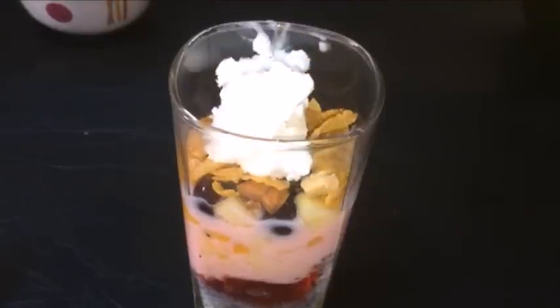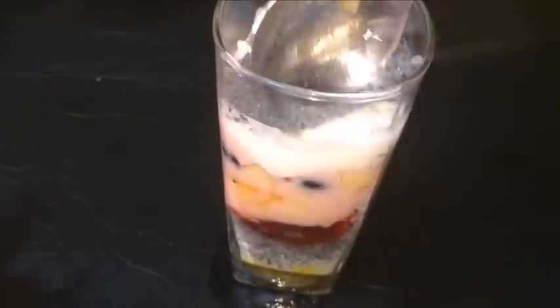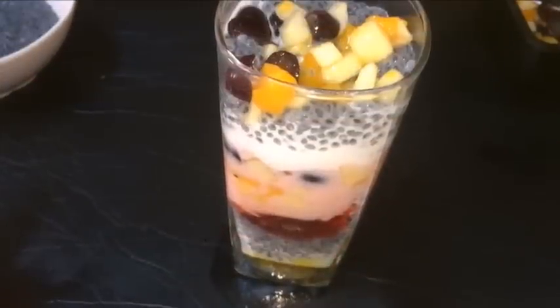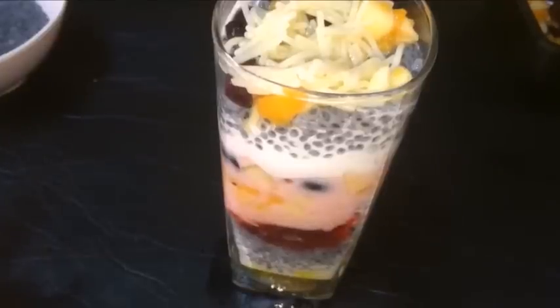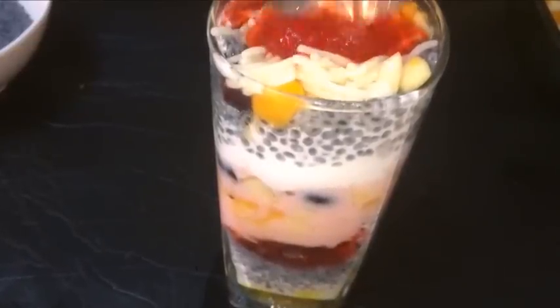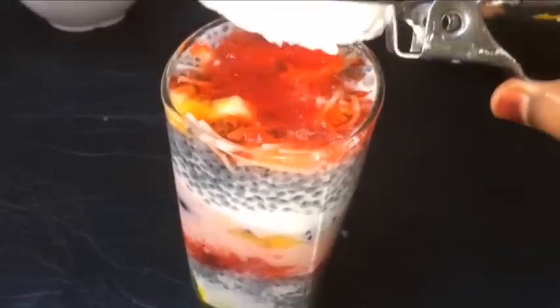Put the cornflakes in the glass and put the ice cream in the glass. Let's repeat this layering. Let's put one scoop of ice cream on top.